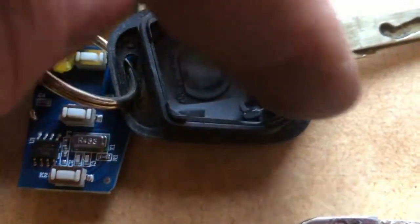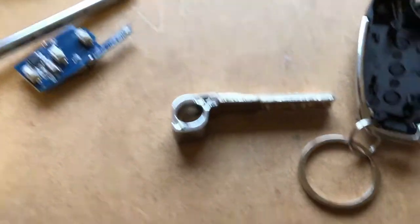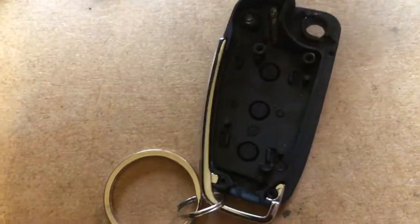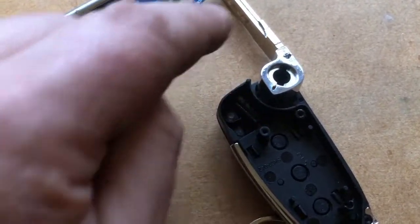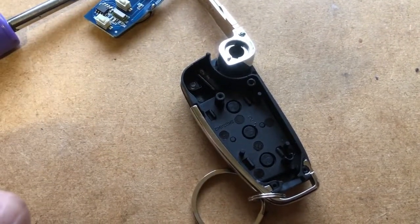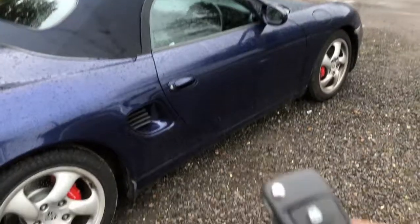The transponder in the old key was sitting in this little slot here, so I've popped that out - the old key is basically redundant now. On the aftermarket key I've just glued the transponder in there with a little bit of super glue. I believe that's where it needs to go - by the time you put the key in whichever way it goes, it's going to be close to the ignition switch so it should pick it up. I'll put this all back together and go try it. We'll have to do the same to the other key but it's the same process.